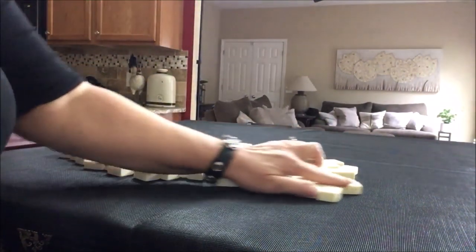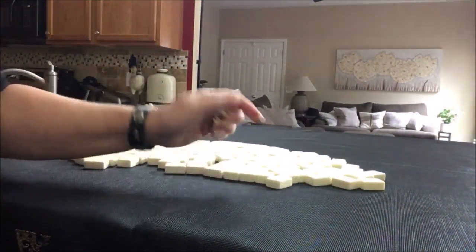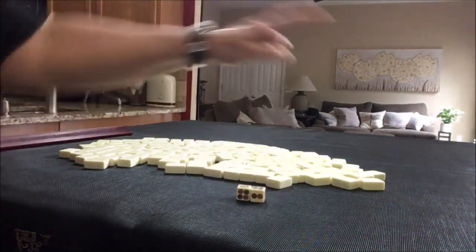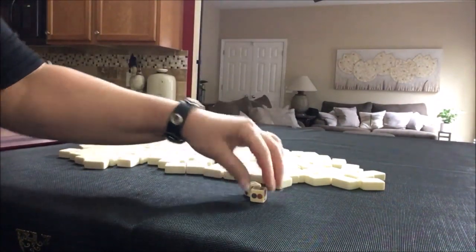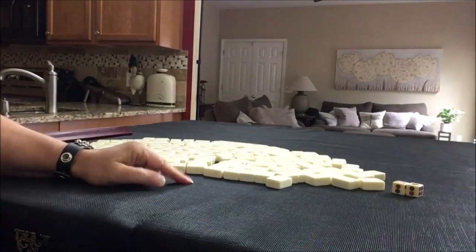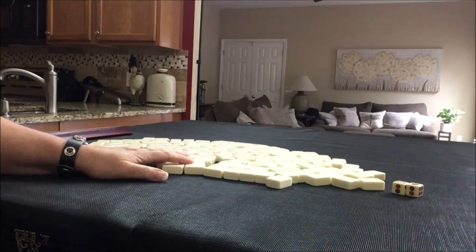We'll roll the dice to determine which player we are. I rolled a ten, so we're going to be Player 2 — non-dealer. Here we'll get thirteen tiles, then I'll create a mock Charleston with no jokers.